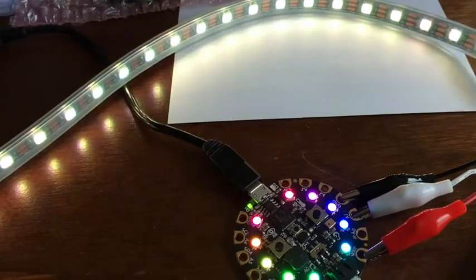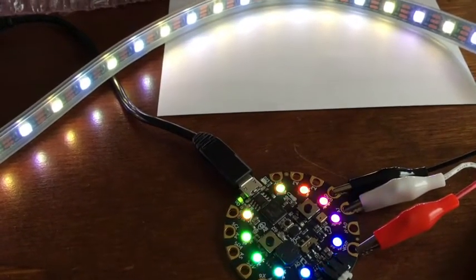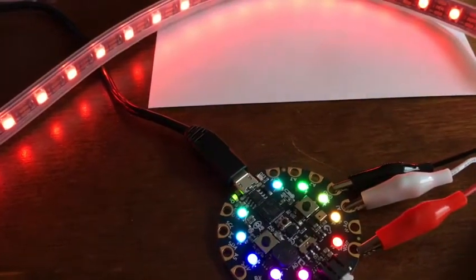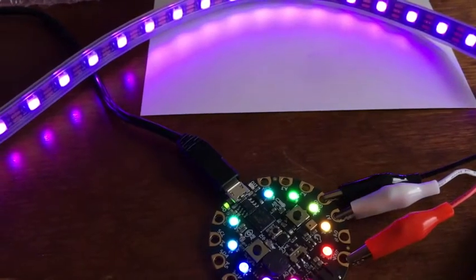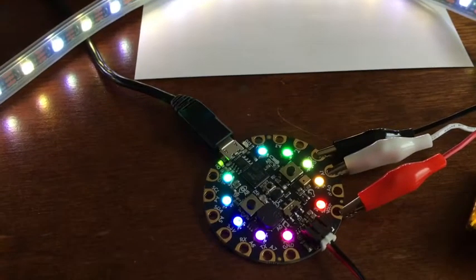That animation is the beginning of the code, and it just keeps looping in a forever loop. I used MakeCode — makecode.adafruit.com — the link is on the blog page where I wrote about this. I just wanted you to see it live.